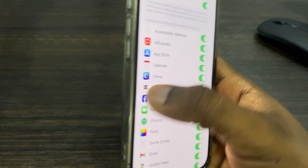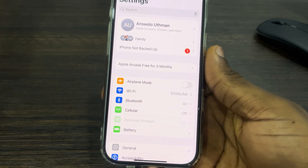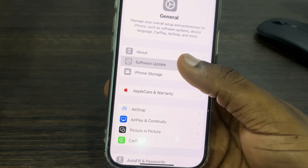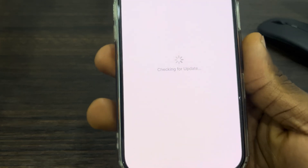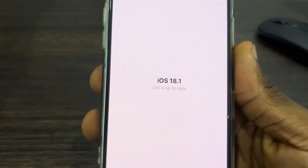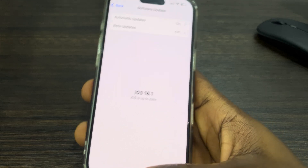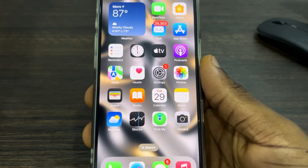First, open up your Settings and scroll down and click on General. Once you click on it, click on Software Update and you need to update your iPhone to iOS 18.1. Once you update your iPhone to iOS 18.1, you are going to see the cleanup feature in your Photos app.